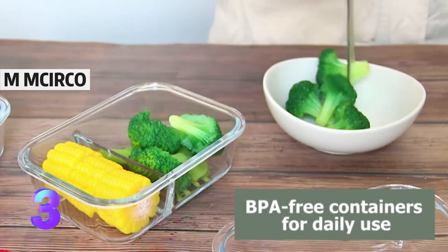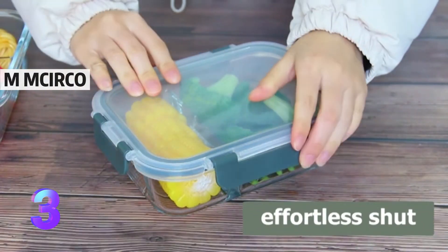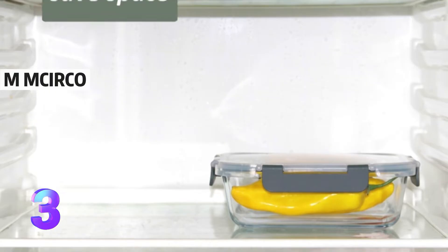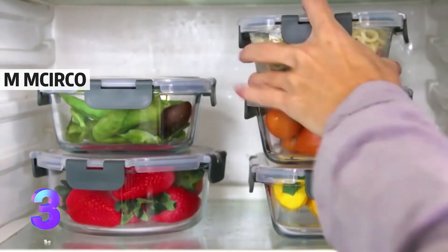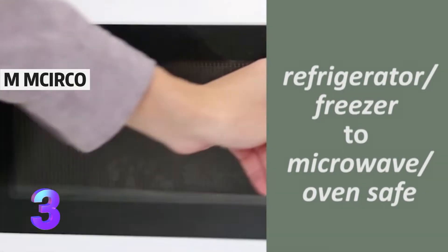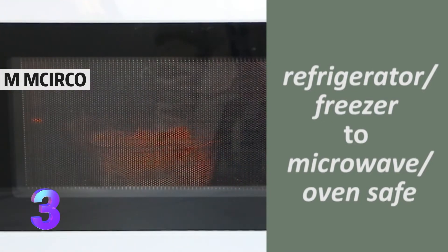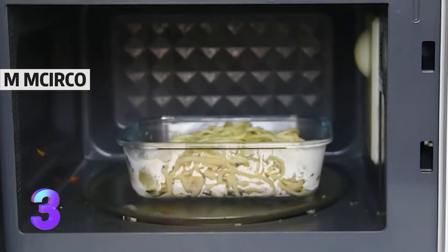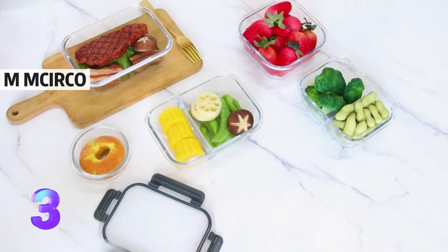McCurco glass food storage containers use snap-lock lids that come with silicone seals to ensure your meal prep food will last much longer than normal plastic food storage containers. Our glass storage containers are made from high-quality borosilicate glass, which is stronger than cheaper glass food storage containers. Go straight from the refrigerator to the microwave or oven to the table.